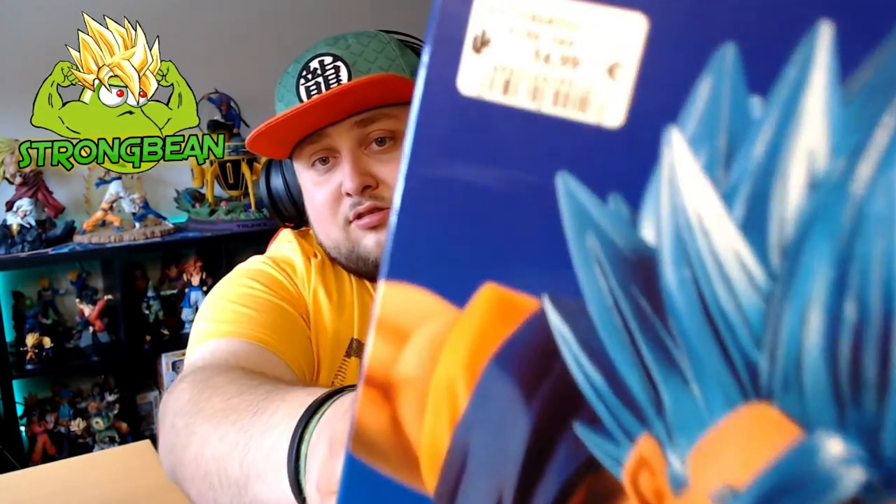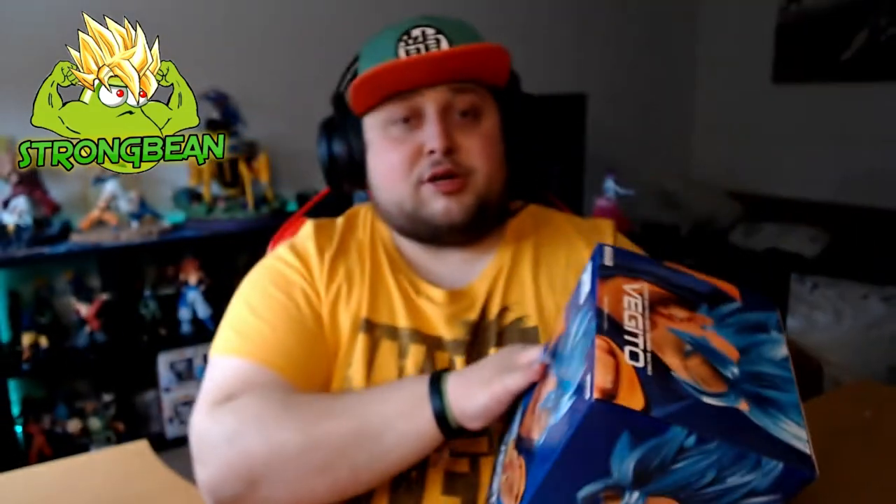At the bottom it says Super Saiyan God Super Saiyan Vegito, which is also very nice. This cost me 35 bucks — you can see it there. That's a normal average price for a figurine here in Luxembourg. So let's get straight into this unboxing. I've got my trusty CS:GO knife here, even though I don't play CS:GO.